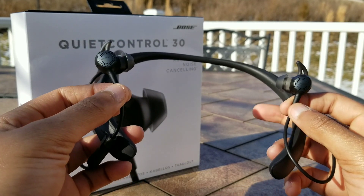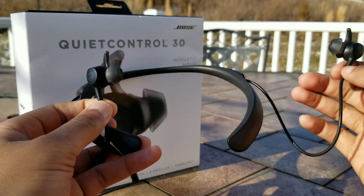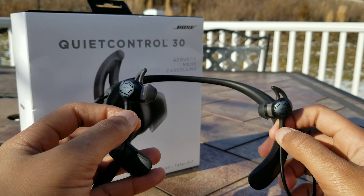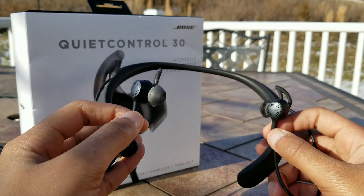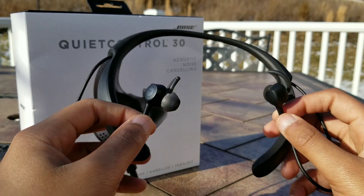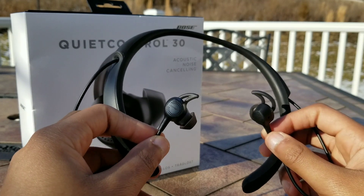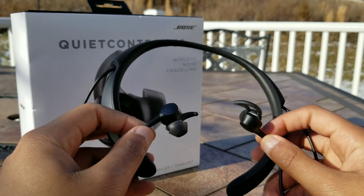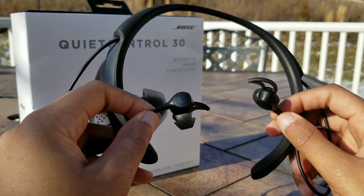The Bang and Olufsen E8s are more discreet — they don't have this giant neckband piece — but the downside is they offer only about five hours of listening, which is the main drawback compared to these. If there's anything I didn't cover about the Bose QuietControl 30, feel free to post in the comments below and I'll try to answer to the best of my ability. Also, if you have any other suggestions on what product you'd like me to review, post that in the comments as well. Thanks for watching, guys.